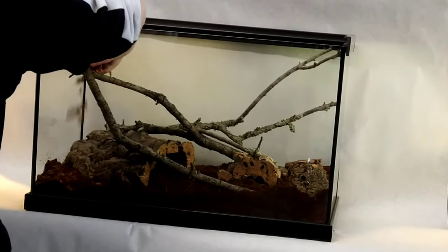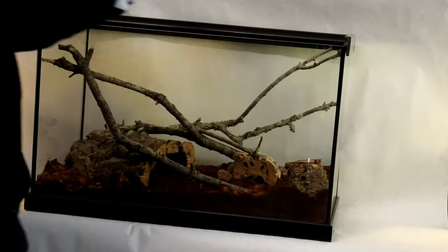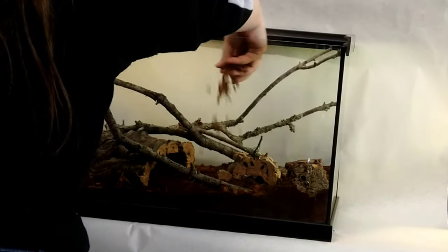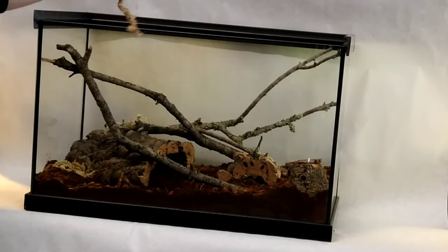On top of the substrate, I'm going to sprinkle around some bark chips to add both some extra security for the nymphs and to help replicate a natural environment for the roaches. I'm also going to place around a little bit of sphagnum moss and leaf litter in the terrarium.